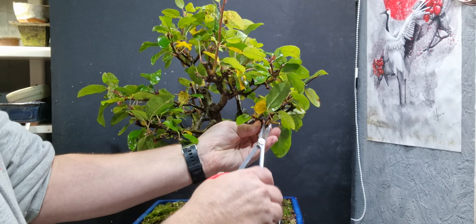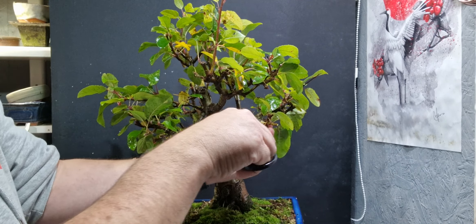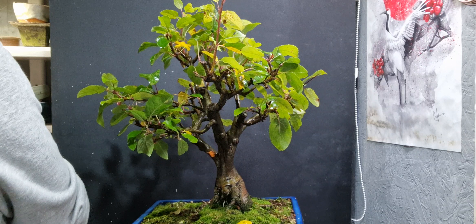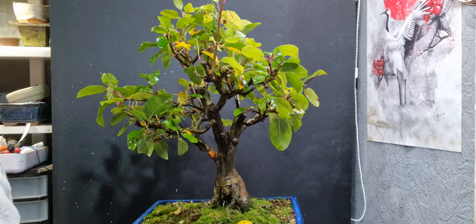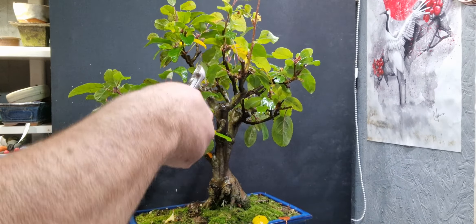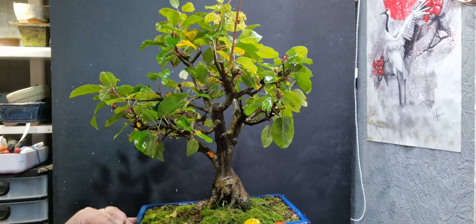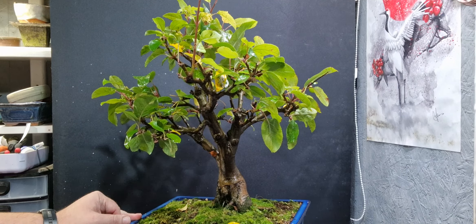Now I'm going to prune it back a bit. It's just trying to send out some long shoots, and I also want to take off some of the stubs and things that I left on last year from pruning - there are various instances of stubs sticking up there.